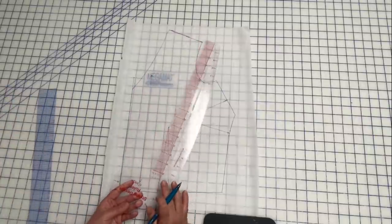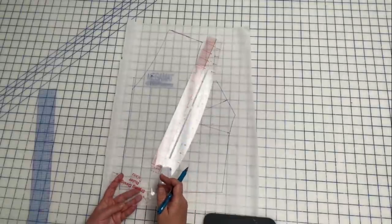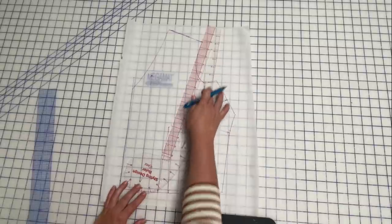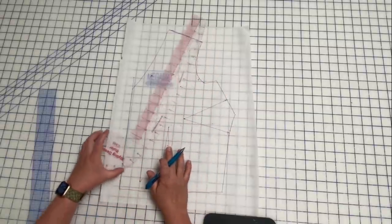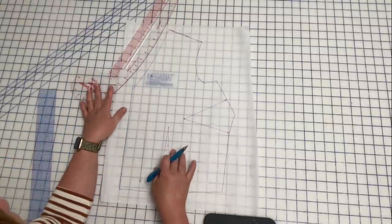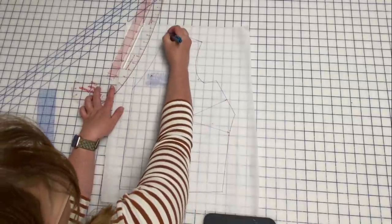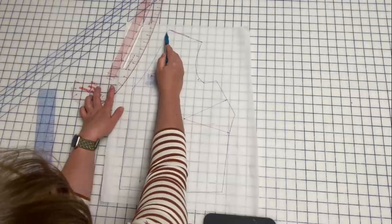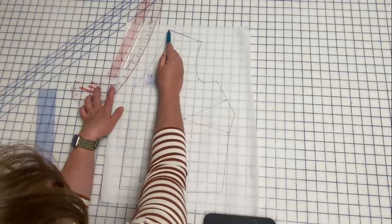If you don't have one of these, this is a hip curve — it's a styling design ruler, basically a French curve. It's got the hip curve down here and the armhole curve up here. This is brilliant for pattern drafting when you want to make new lines. Now we want to go between known points — this is a known point, and this point here is a known point. You can tell because this is where the seam allowance is trued up.